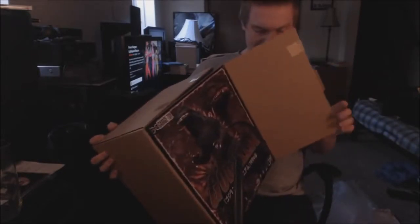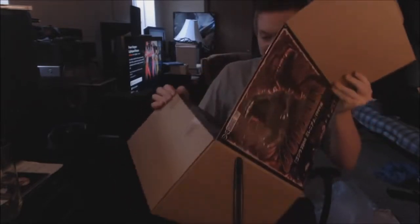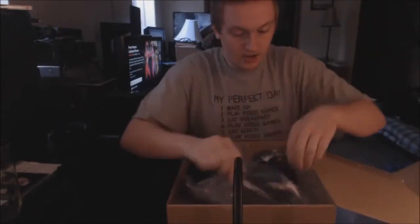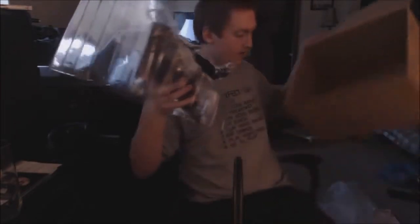I want to take a look at it first and then I'll show you guys. There's a little bit of tape there. Alright, I cannot wait to see this figure. Oh my God. This is just so amazing. Alright, you guys ready? Oh look at that. There he is in the packaging. Freaking awesome X Plus stuff here.